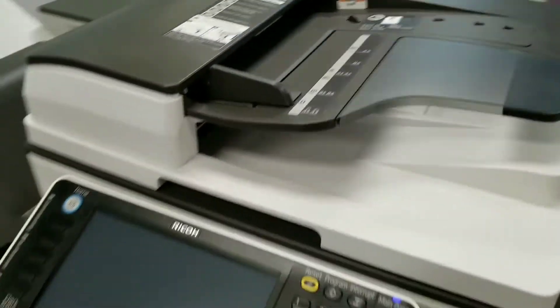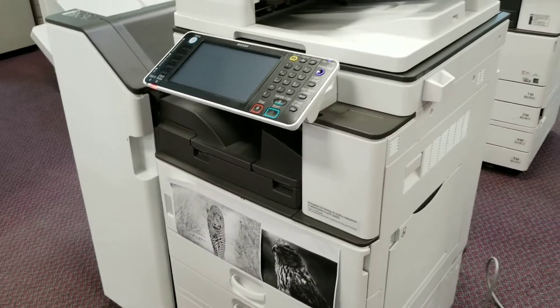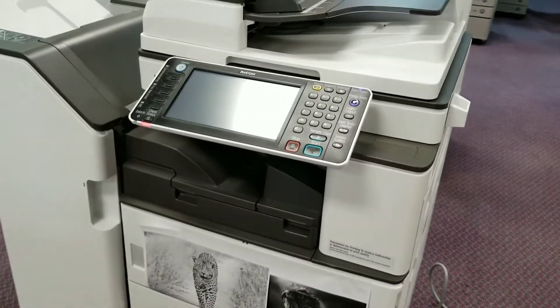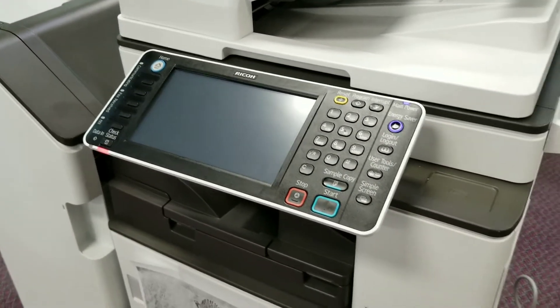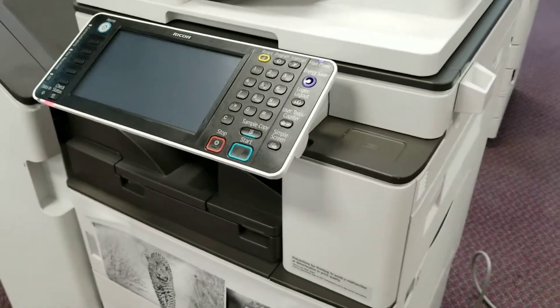We specialize in everything pre-owned and refurbished. So you can see here is a brand new black and white machine. This is a laser multifunction printer and it has advanced document management capabilities, which is ideal for your small offices or businesses.